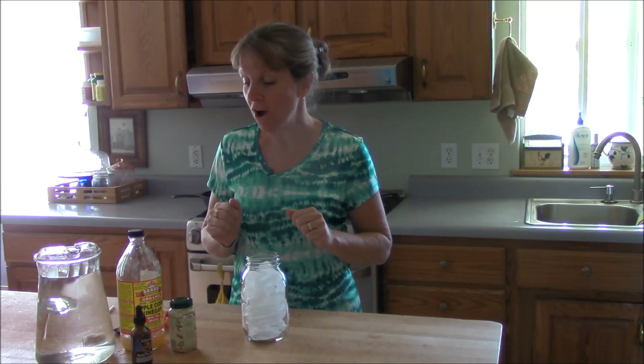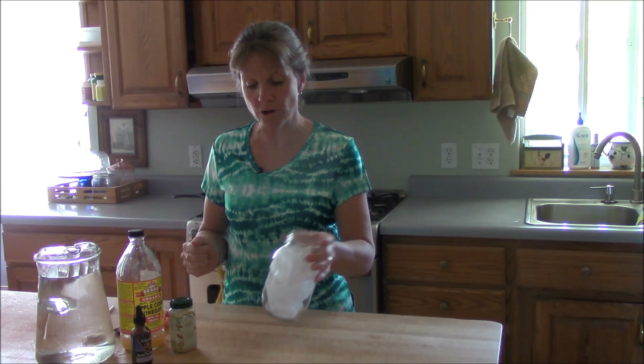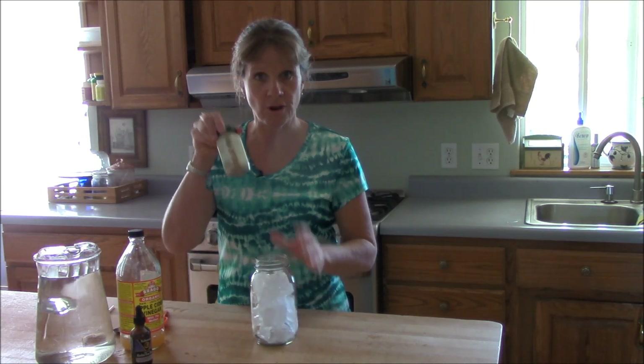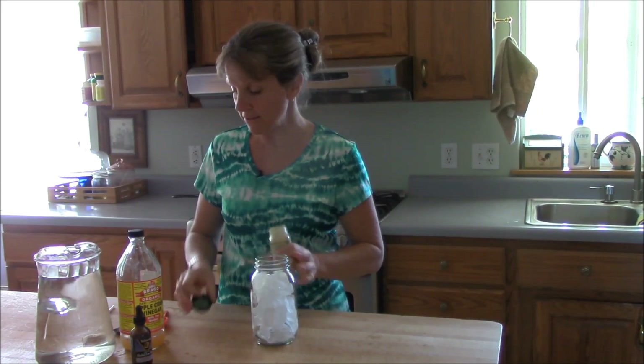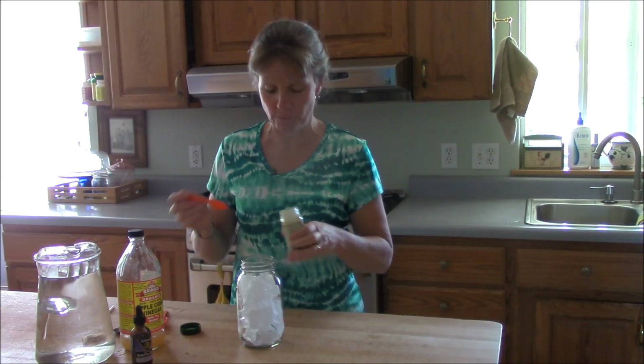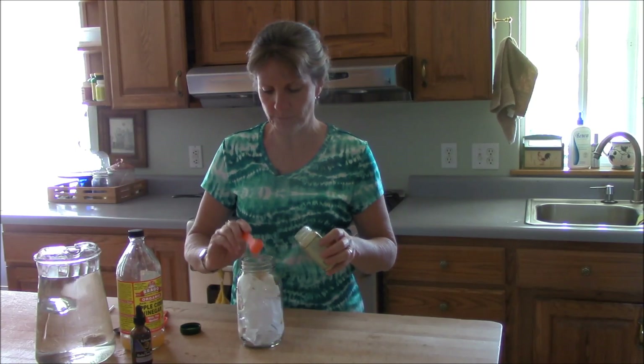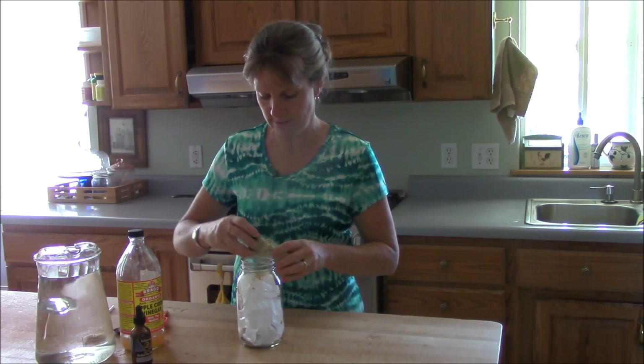All you do is take a quart jar and fill it with ice. Then you put ginger in it. All the ingredients in this drink are supposed to be really good for you. You put about a teaspoon of ginger and just plop it right on top of your ice.